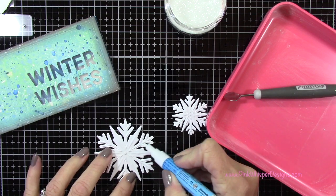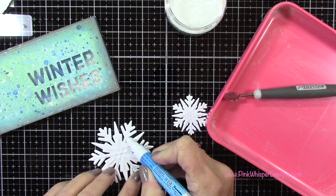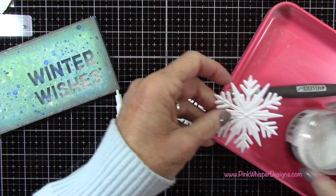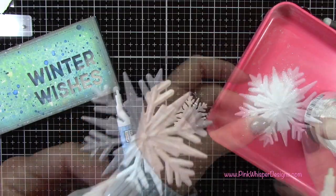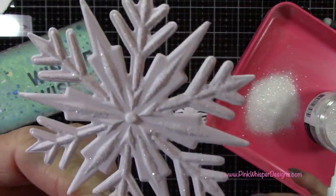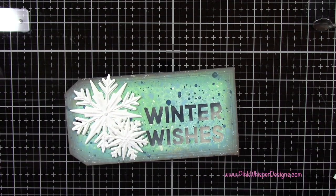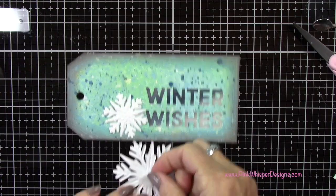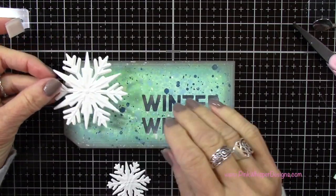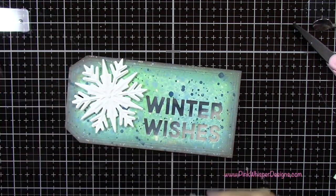I'll do the same thing for the other two tags. Now let's grab the Zig two-way glue pen — pressing that nib down to release some glue. This glue can be used two ways: when blue and wet it creates a permanent bond, but if you let it dry for a few minutes you get a temporary bond, like a post-it note. We're going to put it on the high spots of our embossed snowflake, then sprinkle on some rock candy glitter, tap off the excess, and that gives a nice sparkle. I'm using 3D foam tape to pop those snowflakes up on the tag.